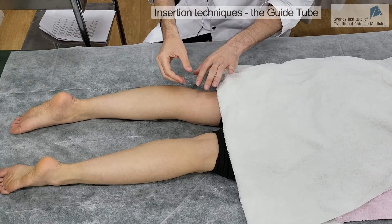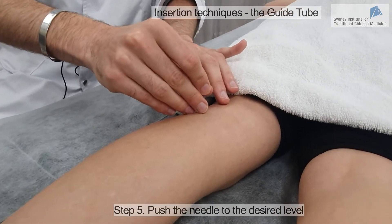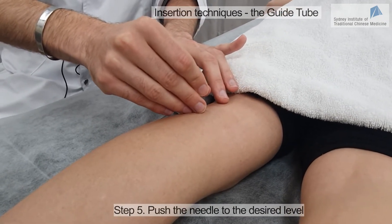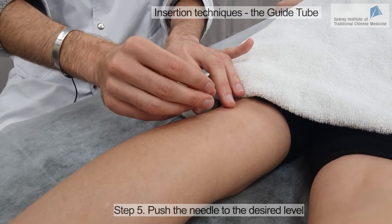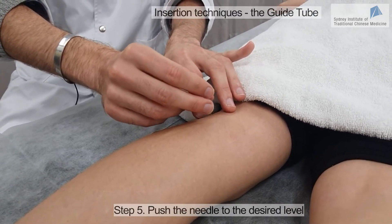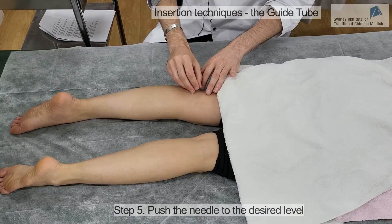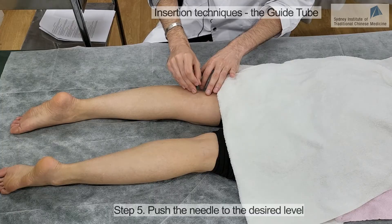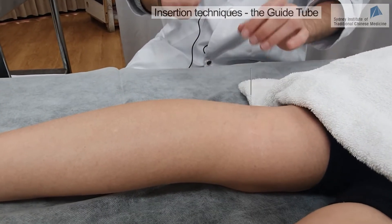Now the needle is inserted inside the skin, and I have time to slowly insert it deeper inside the tissues to make sure I'm in the correct place. Do you feel anything? No. Let's adjust it a little bit so we're sure we are in the correct place. Yes, okay — that's it, we are here.